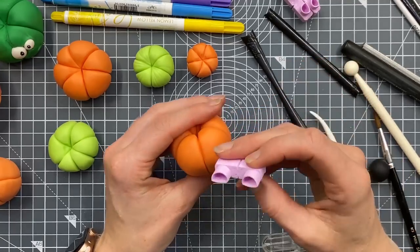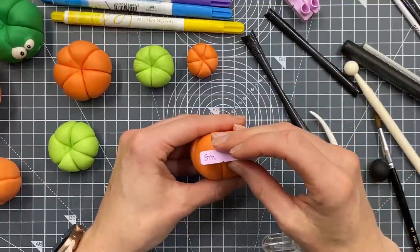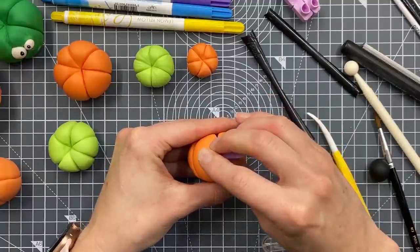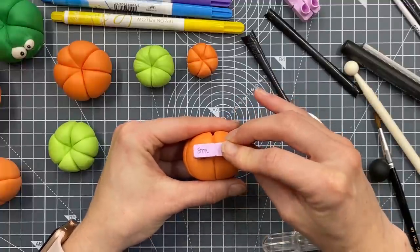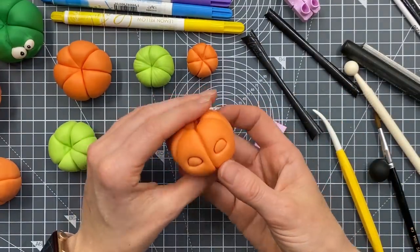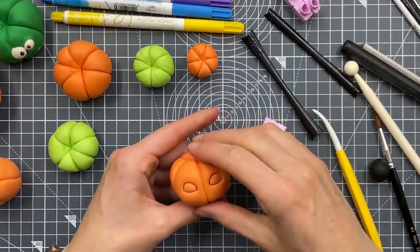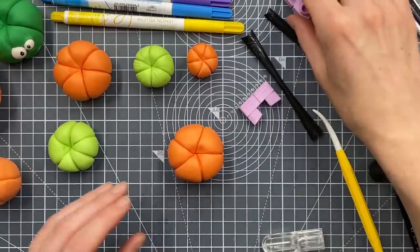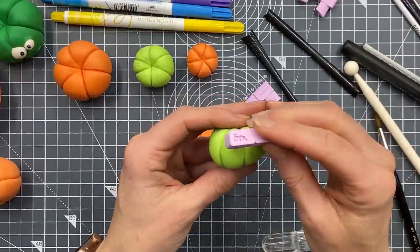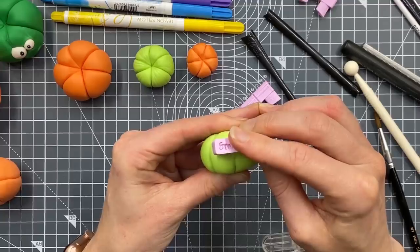I could even use them upside down for this - I'm going to use them the right way round and just see what they look like. Just push them in. Actually one could be asleep - I could do an asleep one. You can either colour these in white or press the middle bit in and then fill it with white. I'm going to do one asleep definitely because then I don't have to do too much with it.